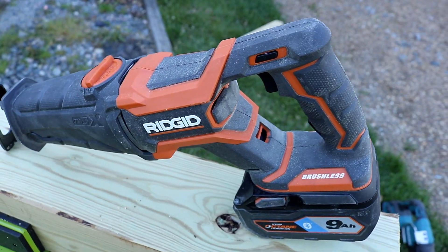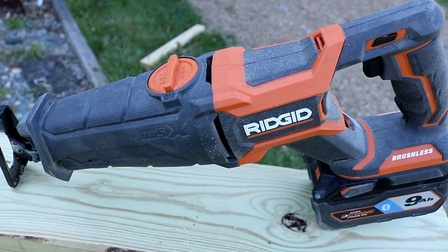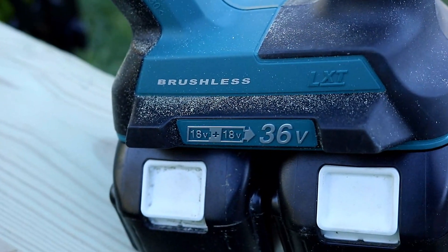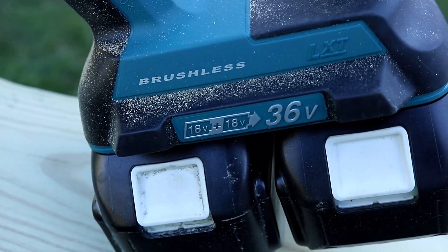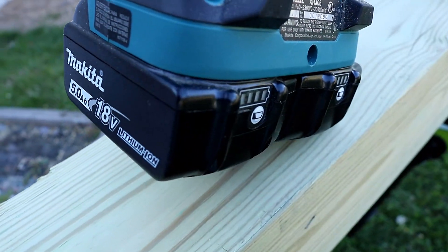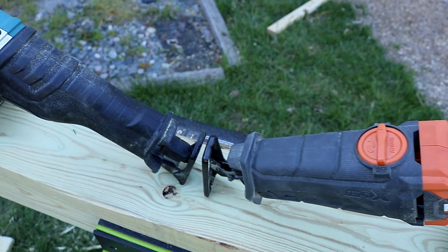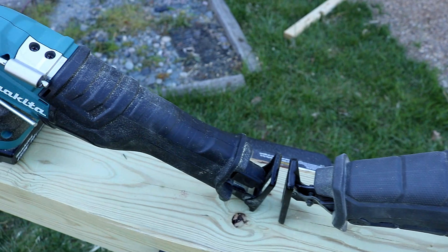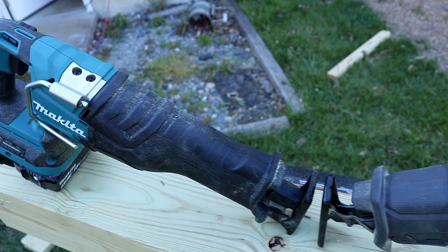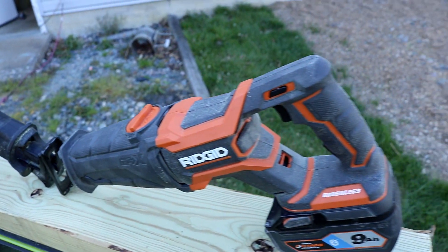The weight on the Rigid is 9.3 pounds, and it's a little more compact than most reciprocating saws out there — other than this one right here, the Makita 36 volt LXT. You must have two batteries to operate the Makita, not just one. They work in conjunction, and we're using two 5.0 batteries for the test today. The size and weight compared to the Rigid are basically identical — 9.3 pounds for the Makita also. 3,000 strokes per minute, length of stroke 1 and 1/4 inches. Three-year warranty for the Makita, limited lifetime for the Rigid. Let's get to slicing and dicing.